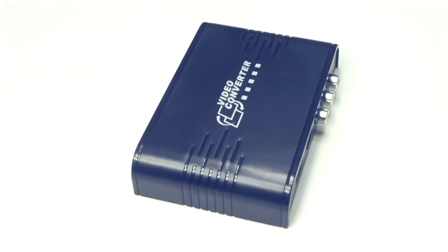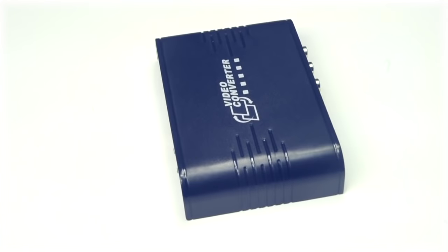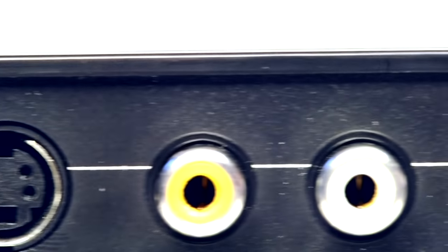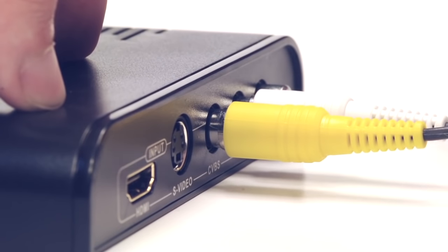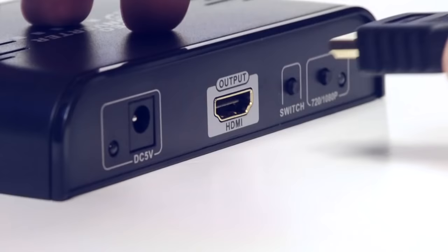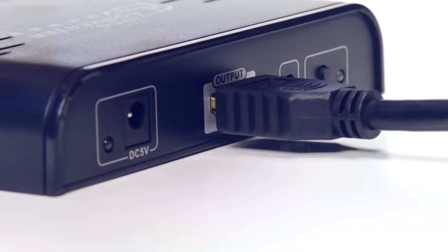Our RCA and S-Video to HDMI converter will allow you to save your old technology. You will simply take either an RCA or S-Video cable and connect from your equipment into the converter. Then you will use an HDMI cable to connect from the converter to the TV.